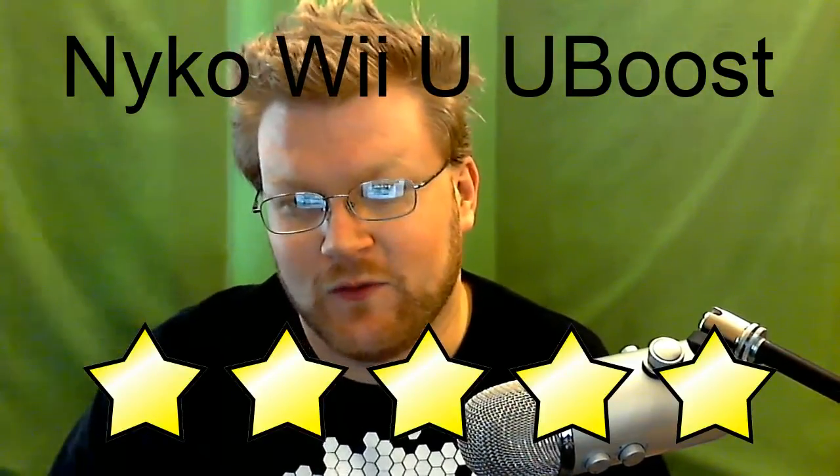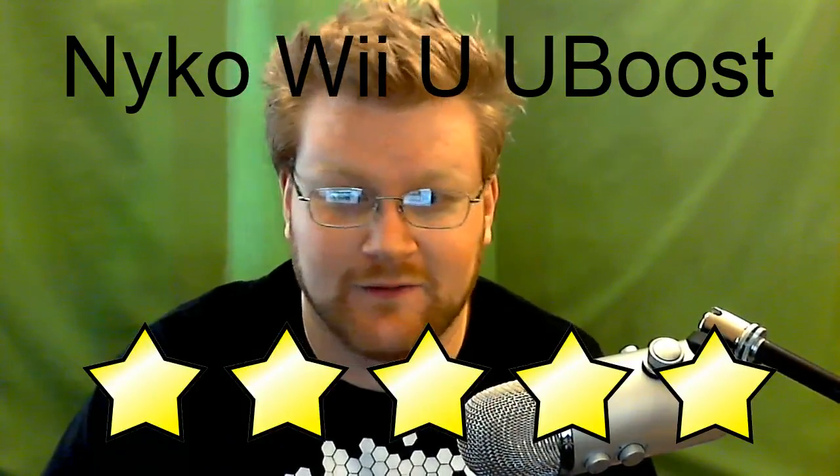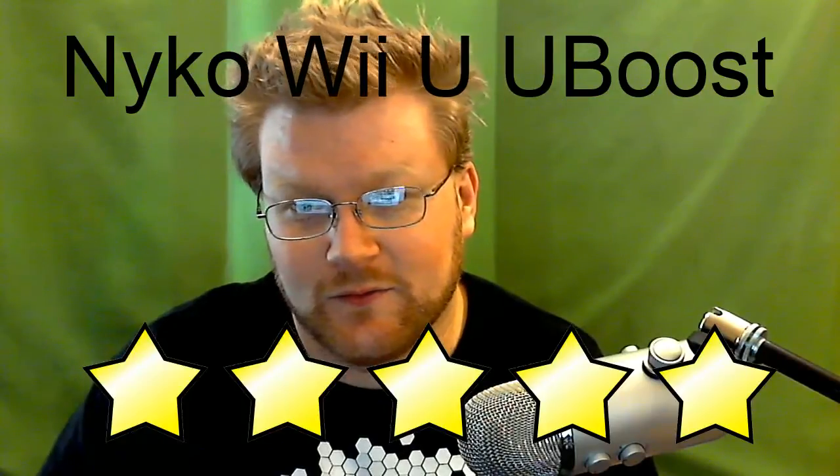I hope you enjoyed my review. It's a shorter one, but there's not much to say — it's very simple. This is Zachary Strive, the ginger overlord, signing out. I hope you enjoyed this review and are learning about products that are useful.